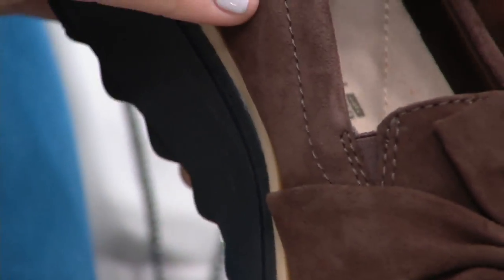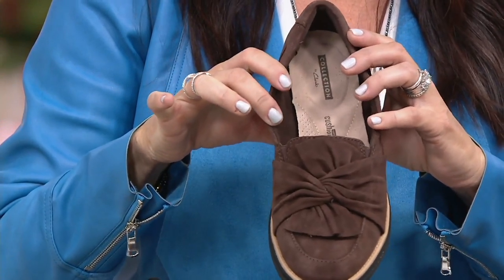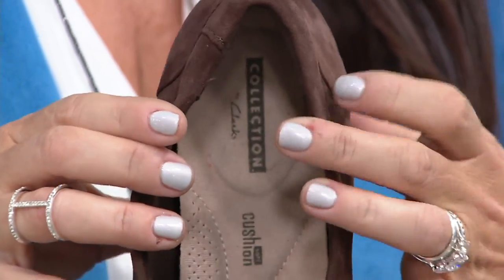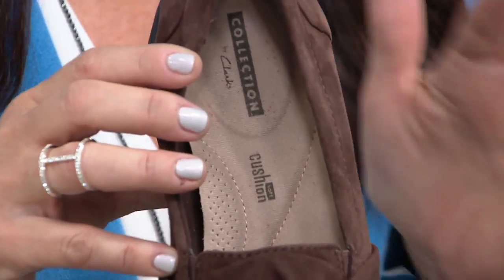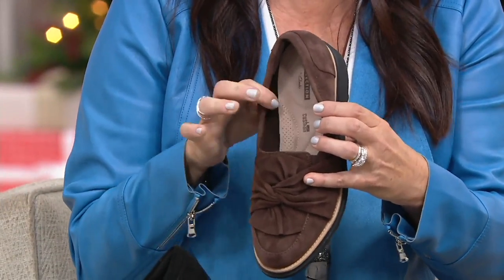On each side of the vamp, you have a little bit of gore there too, for added flexibility putting it on and off. All around the back of the heel collar is padded, so nothing is going to rub. Inside, look at that — that is our cushioned soft footbed. It is softness from the very first step. A footbed that is built to last, so season after season it's not going to flatten out over time.